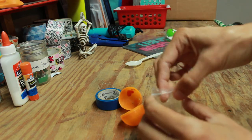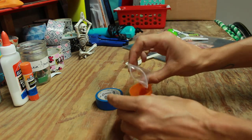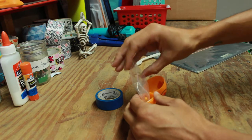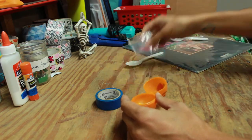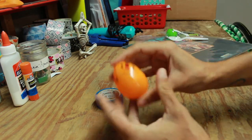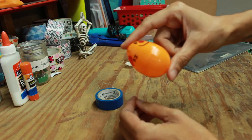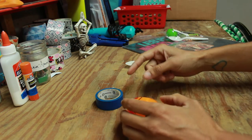Next, open up your little baggie of popcorn kernels and pour them inside your Easter egg — just like that, easy peasy! Close up your Easter egg. Oh my gosh, you hear that? This is going to be awesome when you shake it to the songs you're listening to!